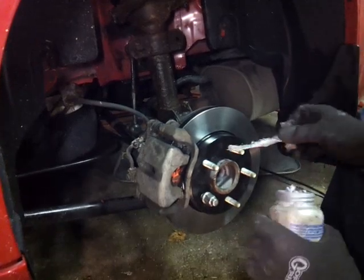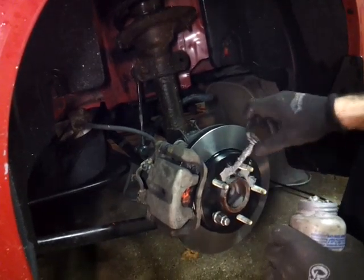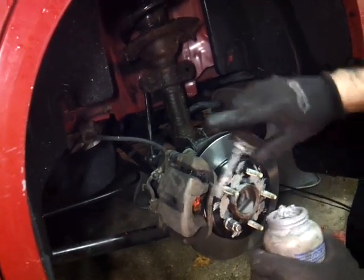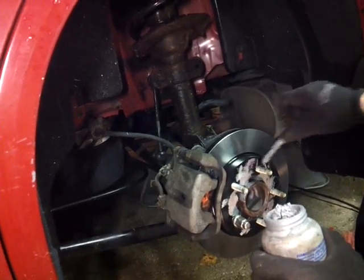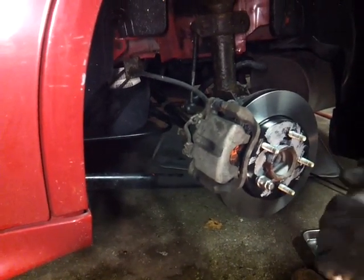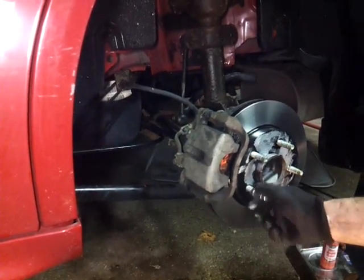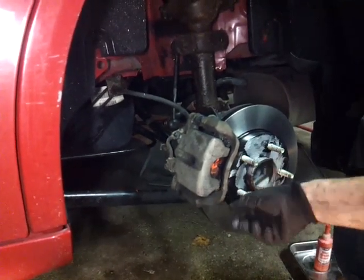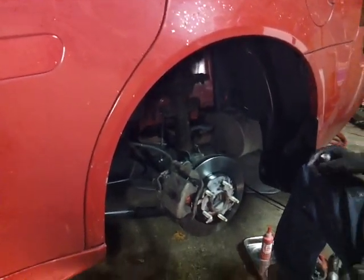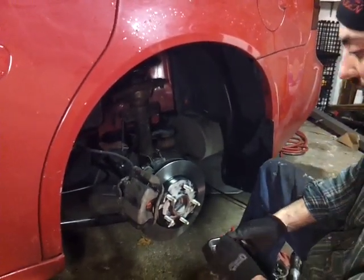Now you can put some anti-seize on the face and on the hub, just all around, and put a little bit on the studs - just so next time when you take this off it's easier. Sometimes because of different metals, the rim sticks onto the hub and the rotor and it's hard to remove. Now that you're done, you can take the wheel stud nut out. So that concludes the video of how to do rear brake pads and rotors on a 2007 Pontiac Grand Prix. Thanks for watching - check out my channel if you like videos like these, subscribe, share, and like. Thanks for watching!